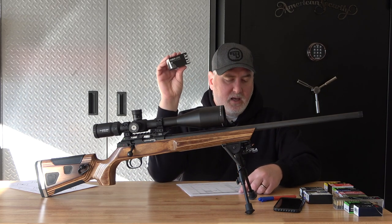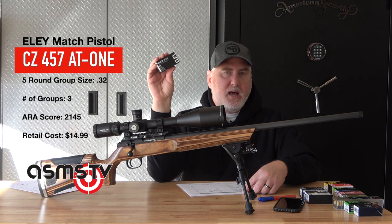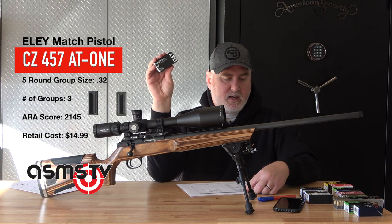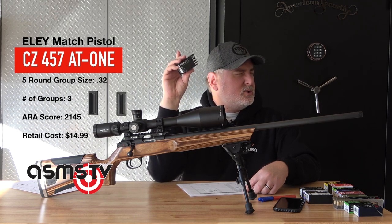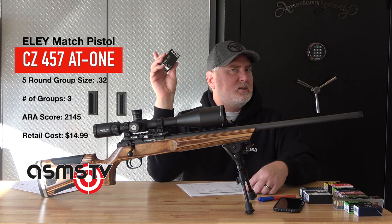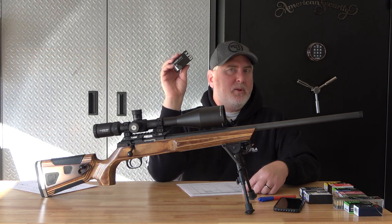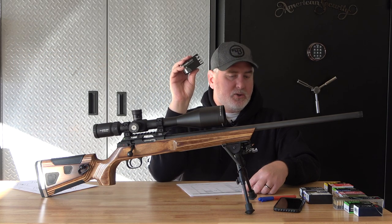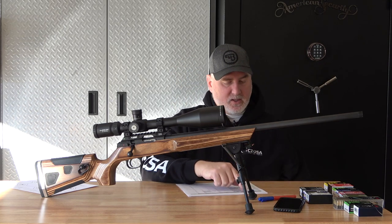Next is an Ely — this is the Match Pistol. This stuff shot 0.32, same as the Center X. That's a good group size. The Center X is somewhere around $12 a box — right now I think it's all out of stock. The Ely Match Pistol I believe is around $15 a box, maybe $14. So the Center X is slightly cheaper.